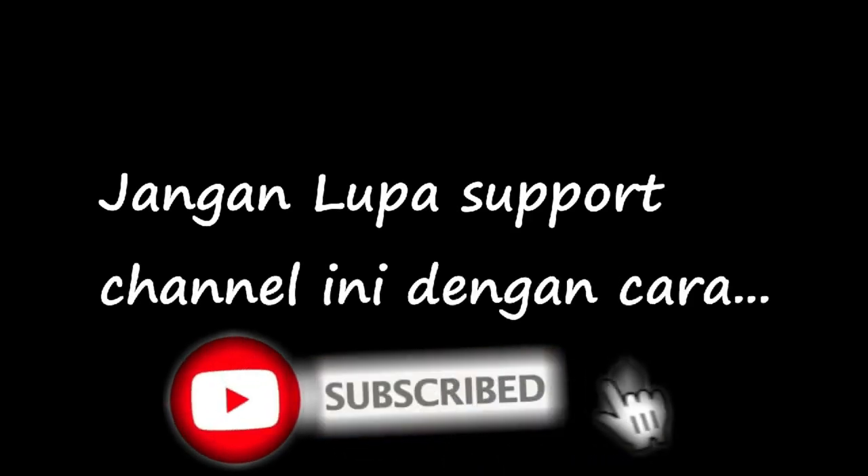Sebelum kita mulai videonya, jangan lupa support channel ini dengan cara like and subscribe dan share video-video kita ke teman-teman anda. Oke sobat, mari kita cek itu.